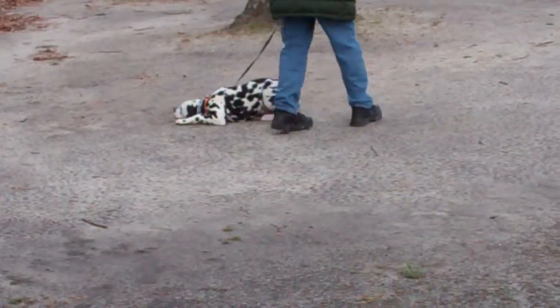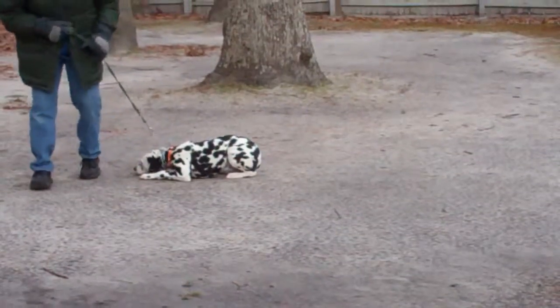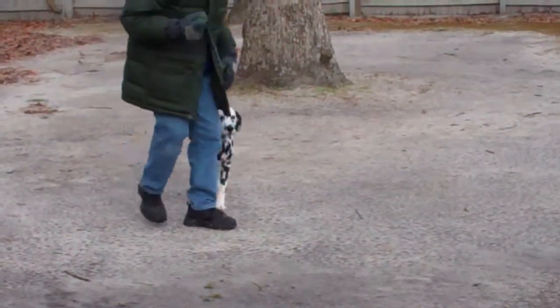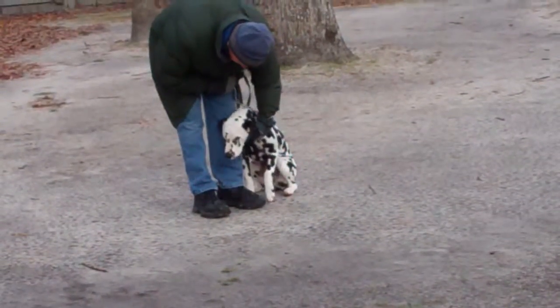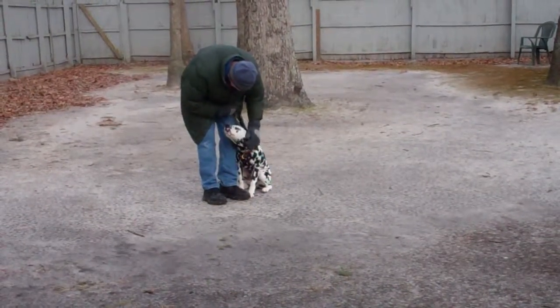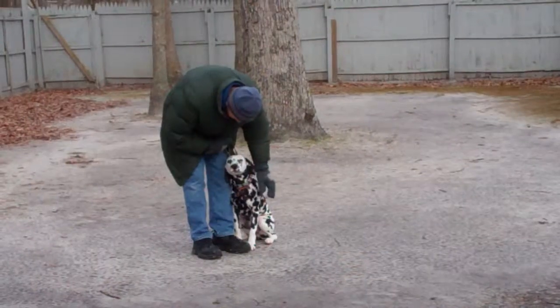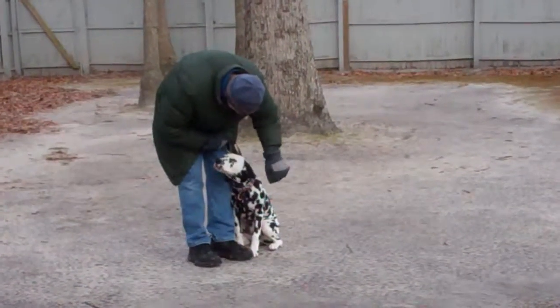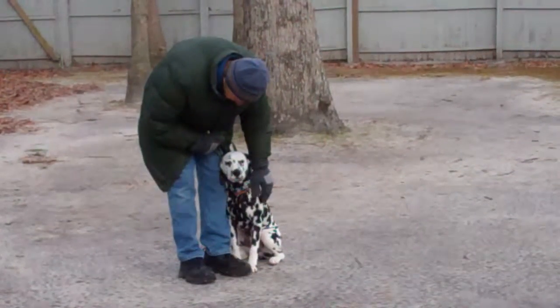We have now demonstrated all of Tank's basic formal obedience commands on the leash: your heel, your automatic sit, your stays, your down, your down from a distance, and your come. These are all exercises that you're going to be practicing with him at home and we're going to be there to help you every step of the way. We've enjoyed having him — he's a nice Dalmatian and he's done a really good job here at school. Thank you for choosing Nora's Dog Training Company.